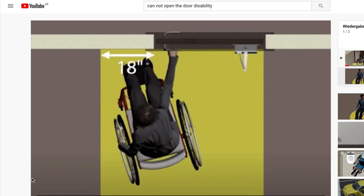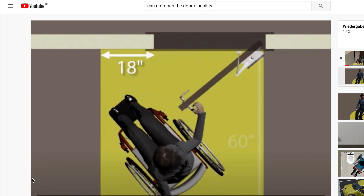Our task is to develop a touchless door opener. This touchless door opener should be easy to assemble and affordable.